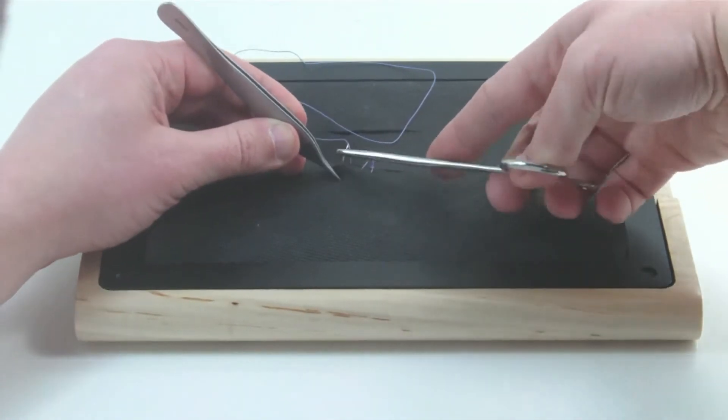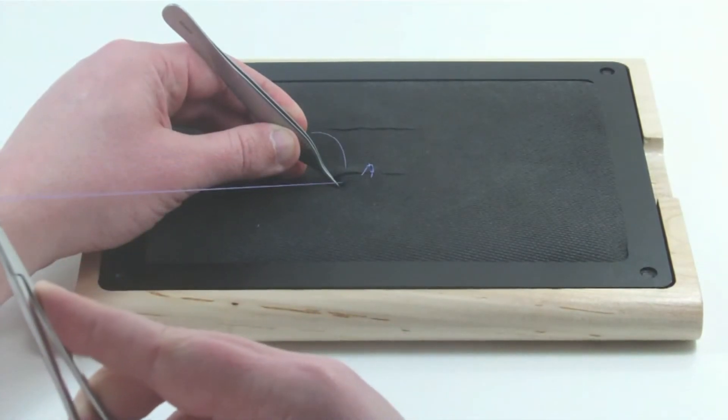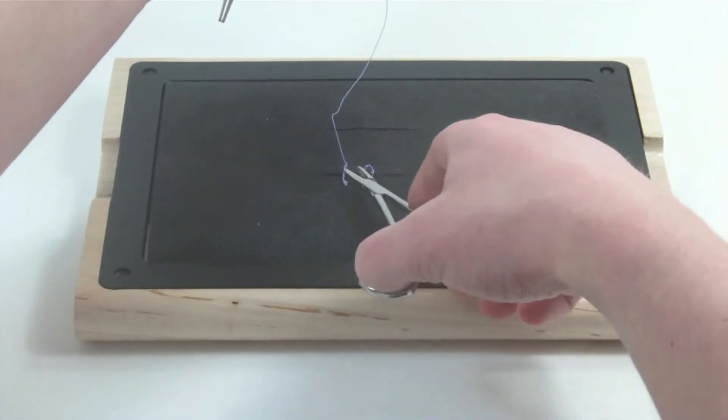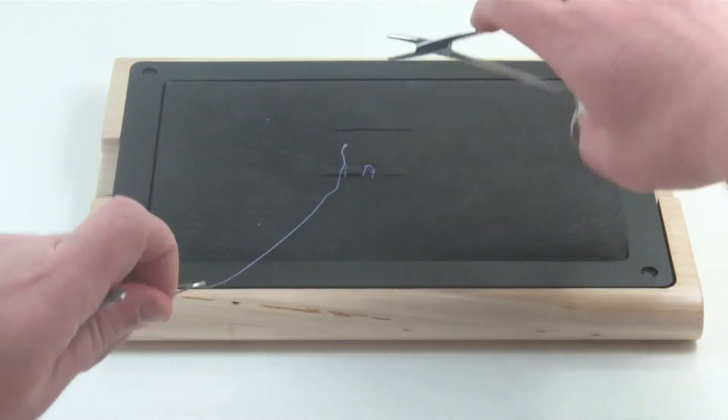Any type of stitch, including simple interrupted, running, horizontal or vertical mattress, and even subcuticular stitches can be applied.